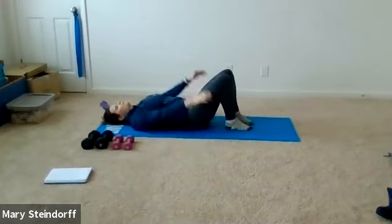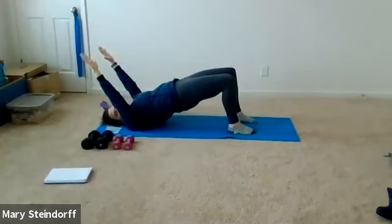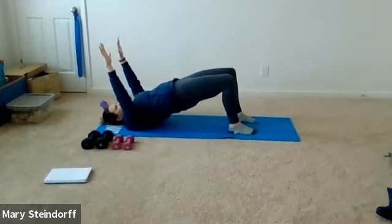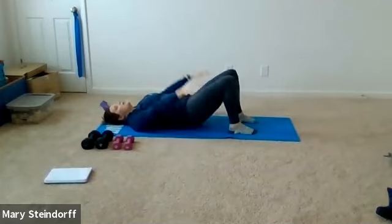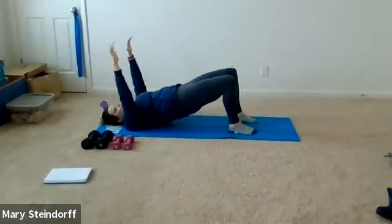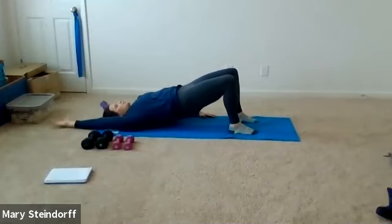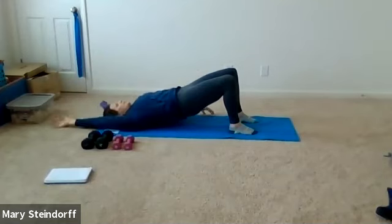Arms come down and we're going to do some bridges. Feet stay down on the ground — you're going to bridge and raise your arms up, then they come down as you come down. Arms come up straight, even with your shoulders, then back. Every time you lift into that bridge, squeeze those glutes. Next, stay up in that bridge and do alternating arms — one arm goes down, one comes up, then switch sides.